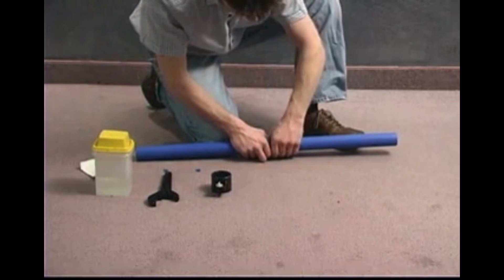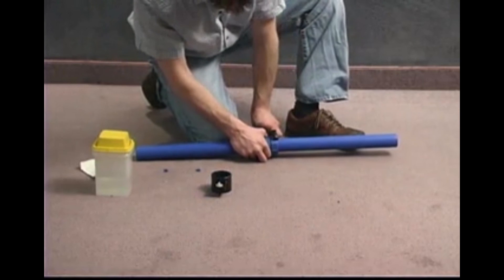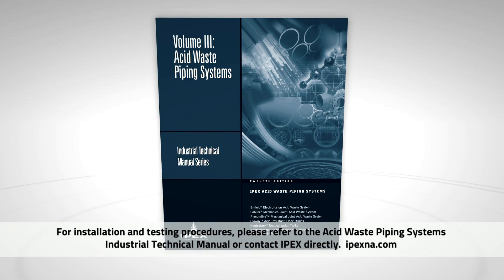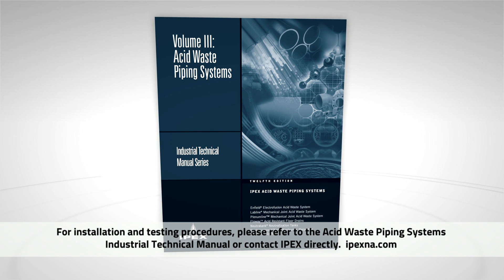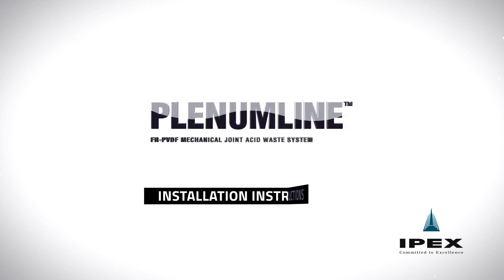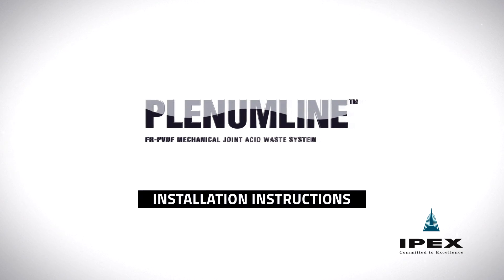Repeat mechanical joint assembly procedures for the opposite side of the joint. Once complete, the joint is ready for testing. For installation and testing procedures, please refer to the Acid Waste Piping Systems Industrial Technical Manual or contact IPEX directly.